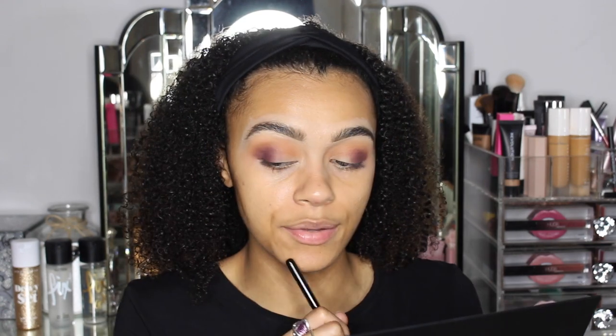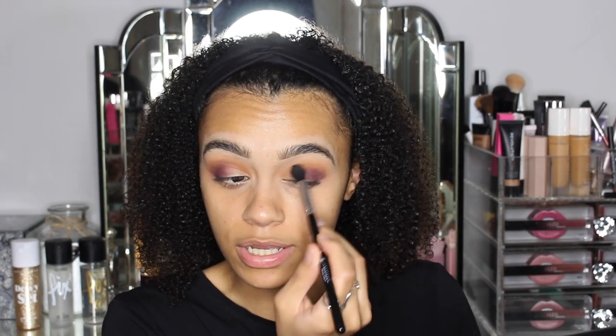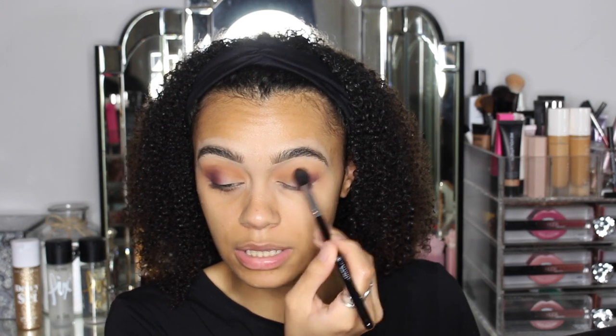I feel like with this palette, the shades are very buildable. Like when you saw me first putting the shade on, it wasn't as rich as what it is now. Now I've built it up and it has become this deep, rich purple colour. I'm really liking that.